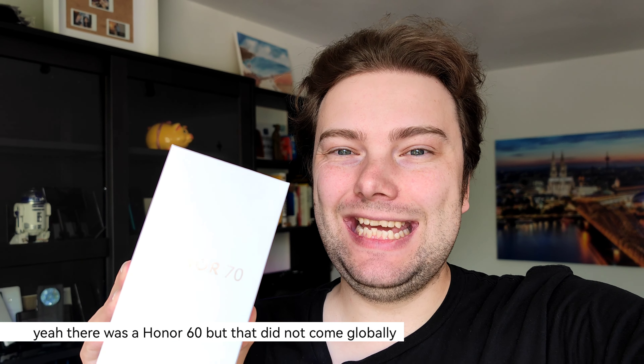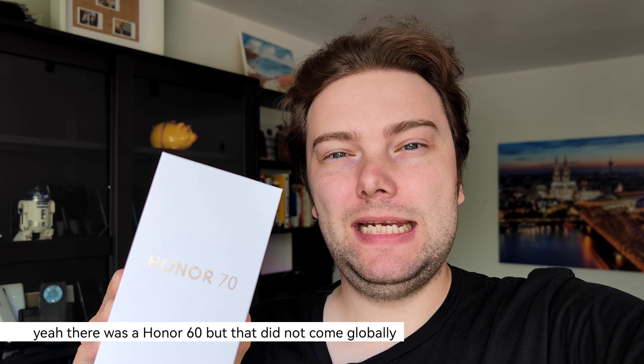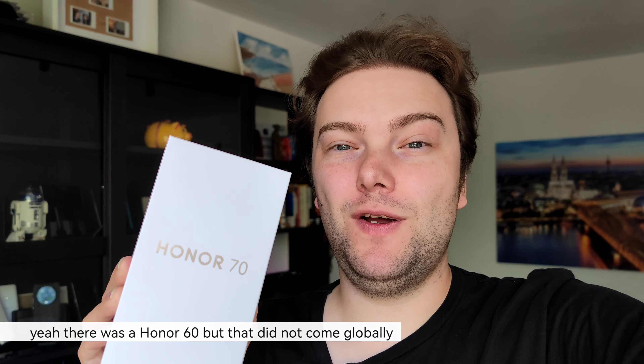Honor started its global comeback with the Honor 50, a very good mid-range device, and now with the second generation, the Honor 70, it tries to be a premium mid-range device. I have the Honor 70 here already and want to take a look at this brand new device. So let's get started.